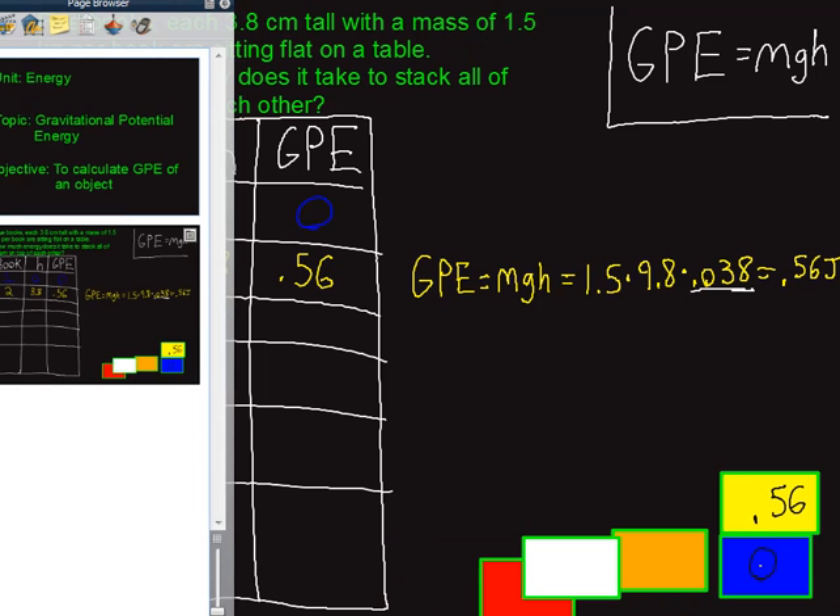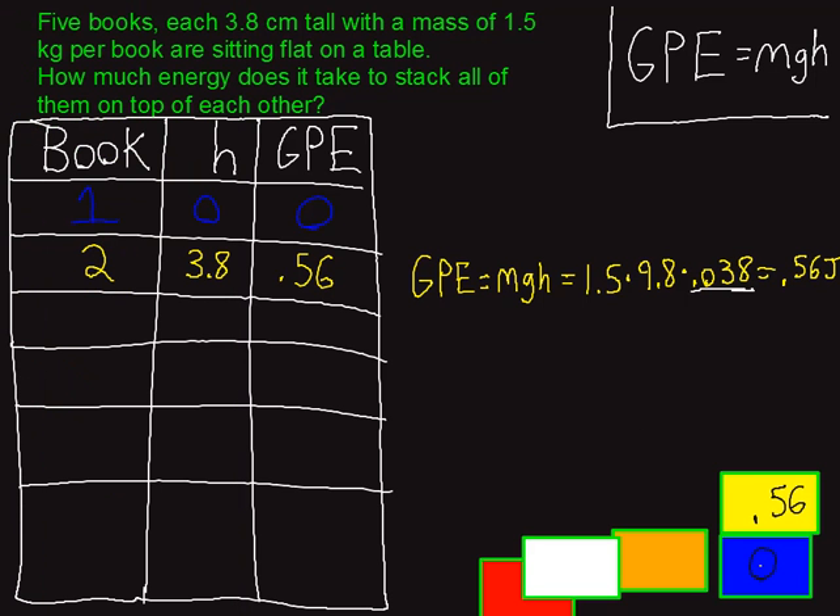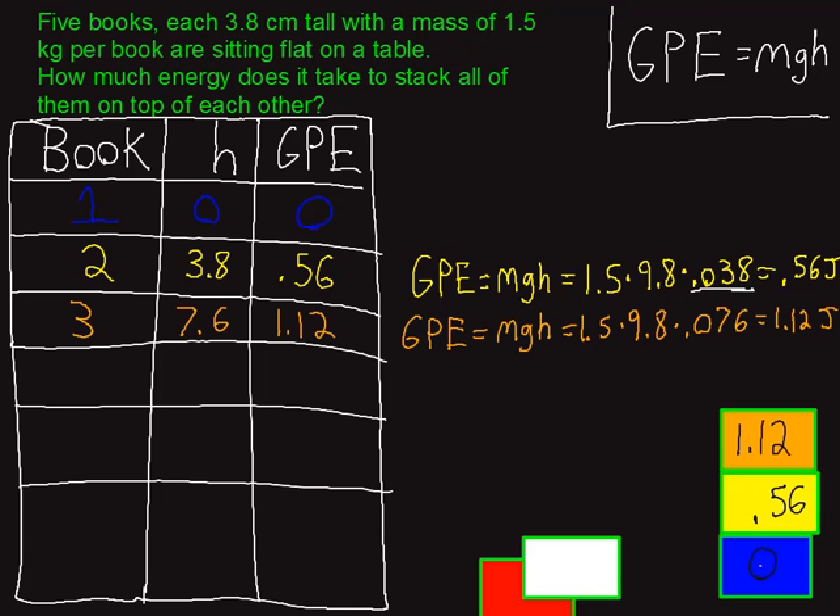Next up is the orange book. For this one, you have to lift it twice as high as the yellow one — the yellow was only lifted one book-height, the orange gets lifted that high and then that high again. Running the same GPE formula for the orange book, I end up with 1.12 joules. If you're a good physics student, you'll notice that's twice as much energy as the yellow book, because it's the same kind of book but lifted twice as high.